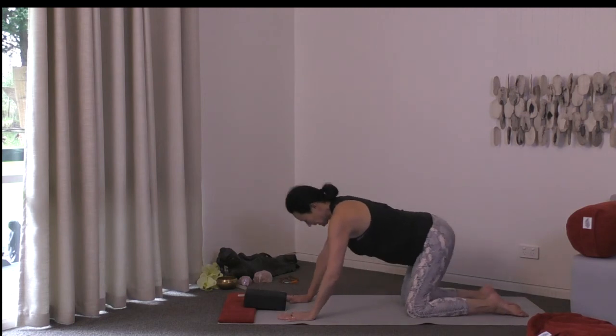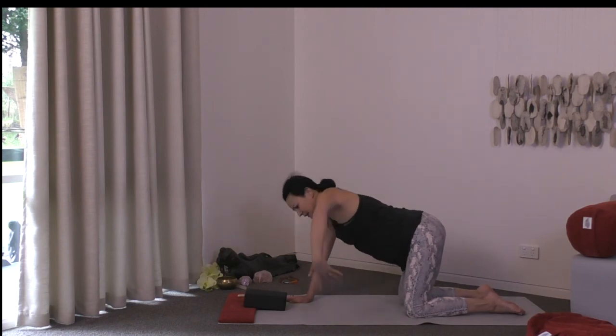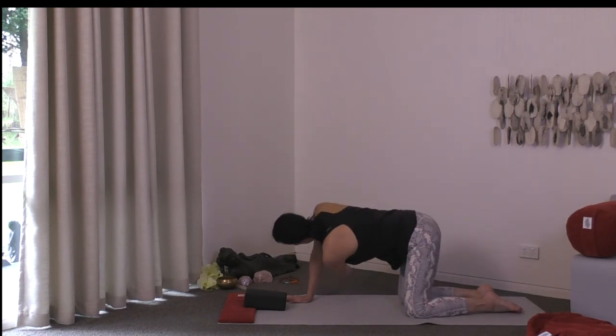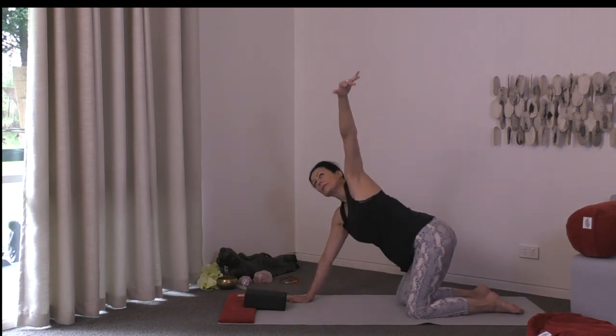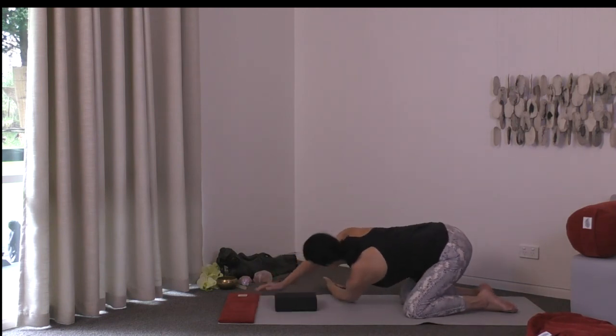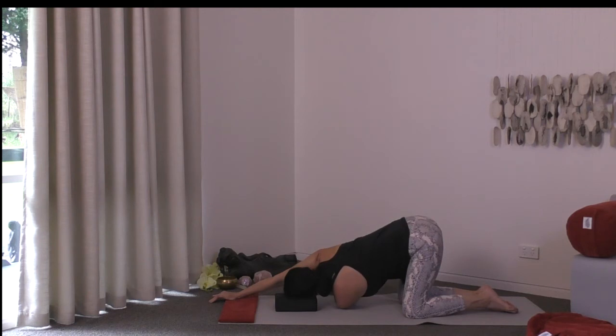From cat, as you exhale, send the right hand under the left arm — threading the needle — then send it up into the air as you breathe in. One last time, thread through and under, bringing your head down to your block or mat. Inch the fingers of the left hand further away from the body and the right hand further away too, getting a twist through the upper back. If your hips have swung around to the left, coax them back to center.